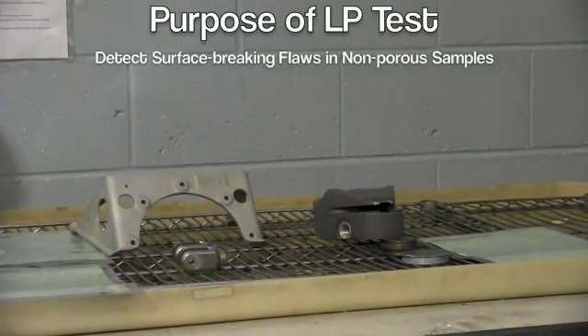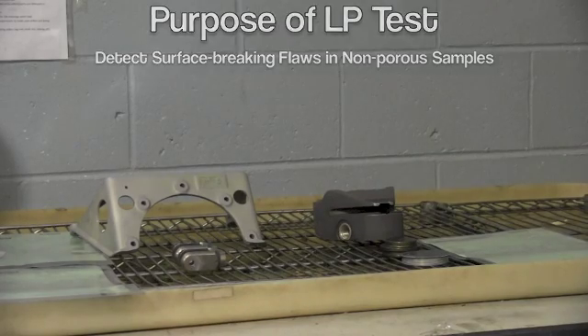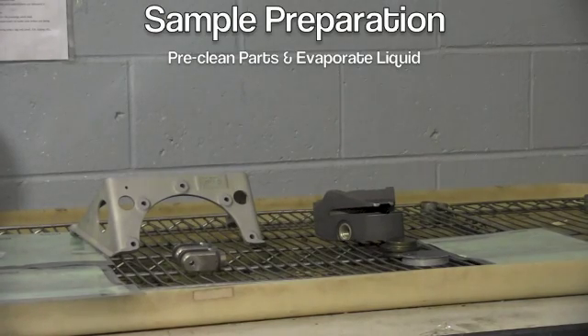The pieces are unpacked, we check the paperwork, and then they are pre-cleaned. Then there is their evaporating time, usually about 5 minutes, sometimes 10. And then once they are evaporated, they are ready to start processing.